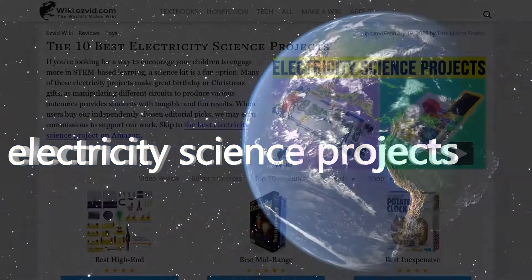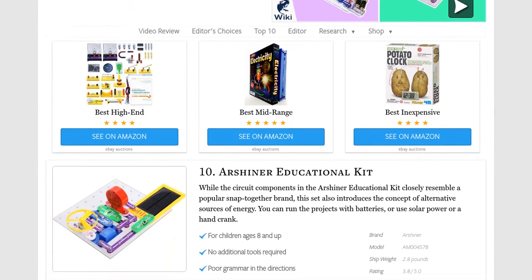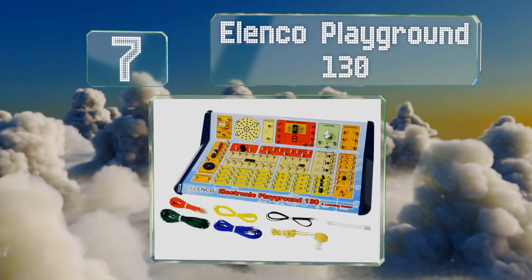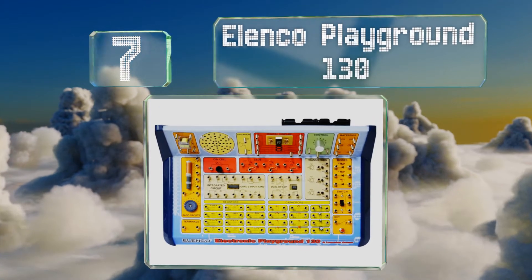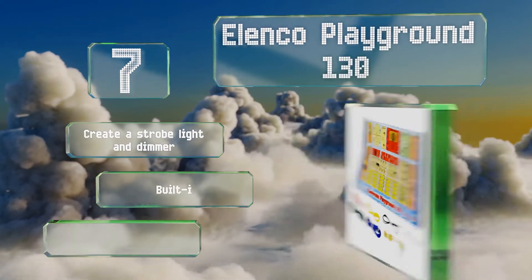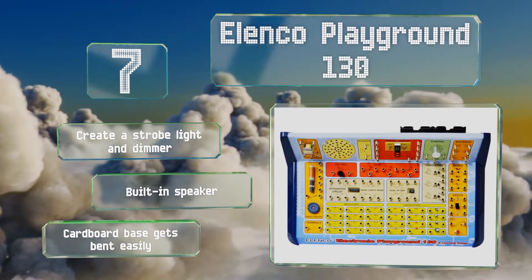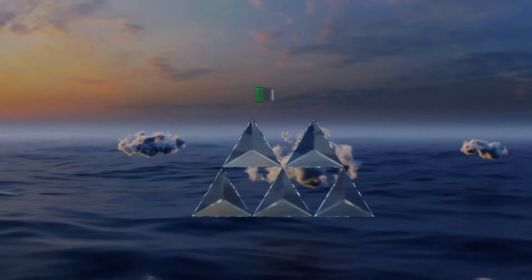At number seven, you may recognize the Elenco Playground 130 from your childhood, and this model hasn't changed much since then. The vintage learning center functions with safe and simple spring coil connections that just about anybody can hook up. You can create a strobe light and a dimmer, and it includes a built-in speaker, but the cardboard base gets bent easily.